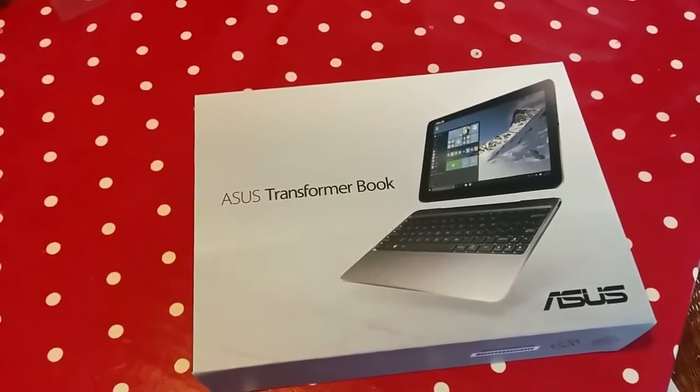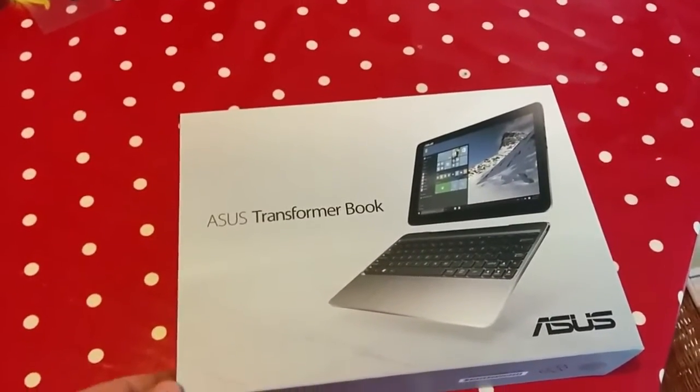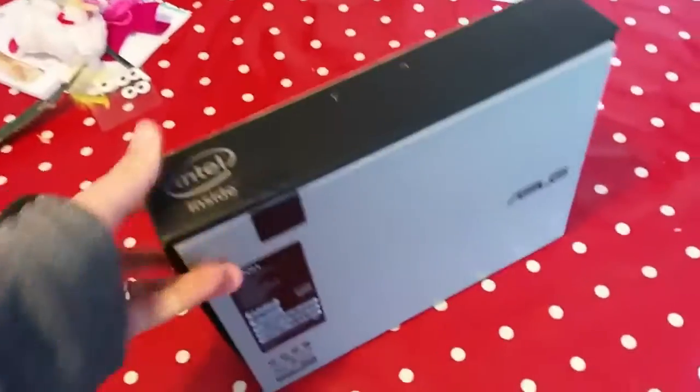I've used a T100 for about two years now and it's brilliant. But it's got a cracked screen, so let's get this. Let's open it up as my son would say.